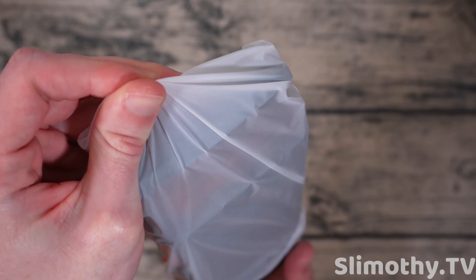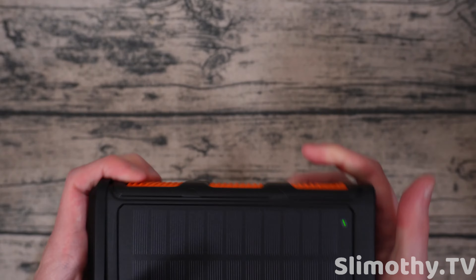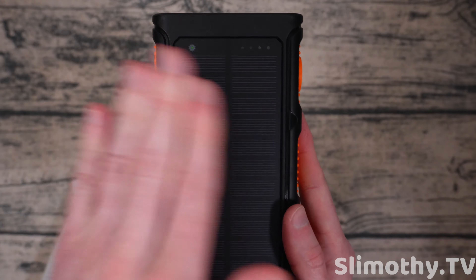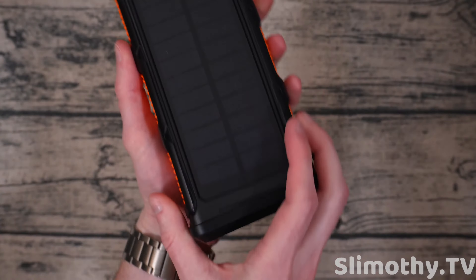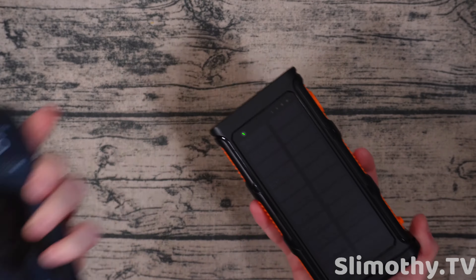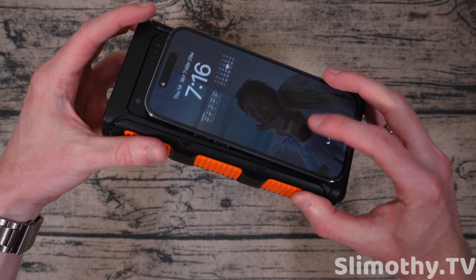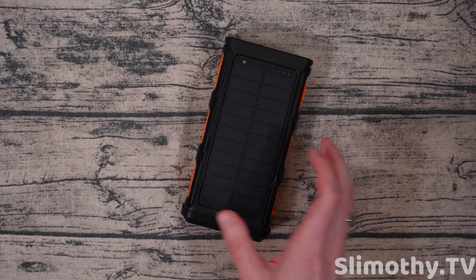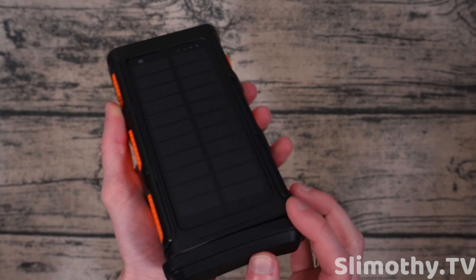I am super excited to try this one out. There's a little sun icon here indicating solar charging, and you can see my studio lights already get it going. For size comparison, here's an iPhone 14 Pro — not the Pro Max — and this power bank is pretty big and thick, so keep that in mind. Definitely something you might want to take on a hiking or road trip.